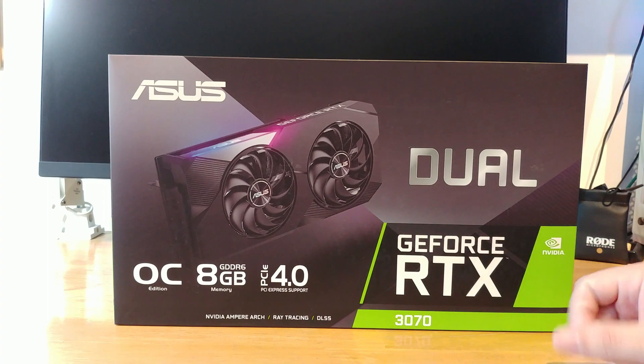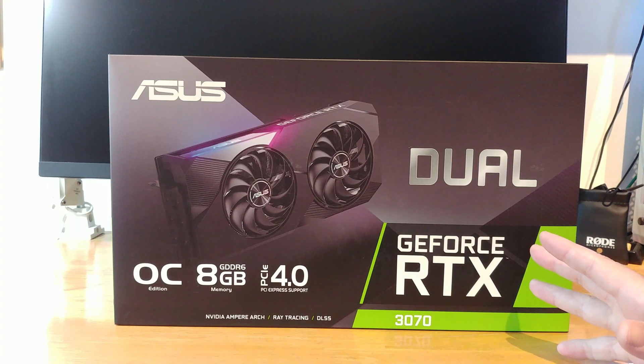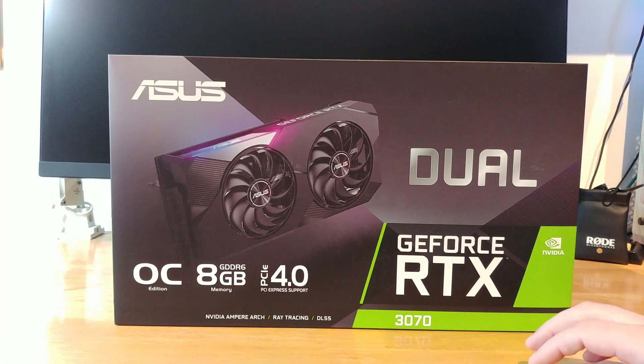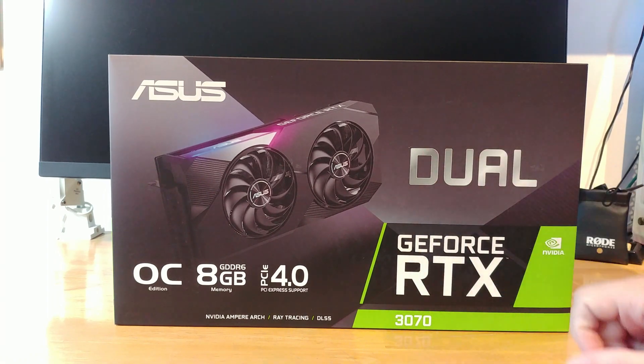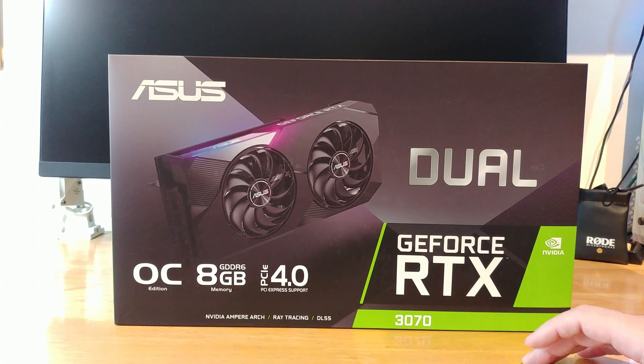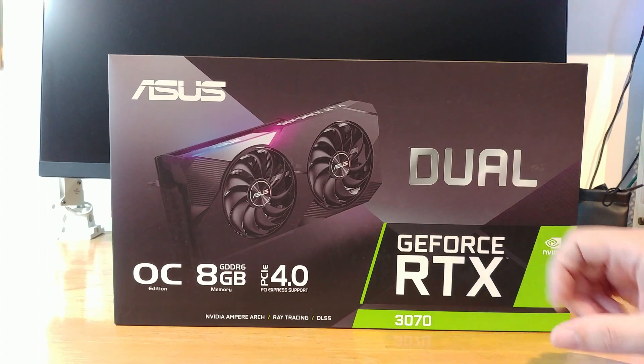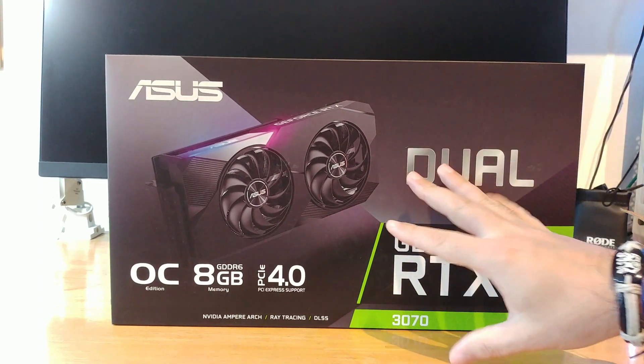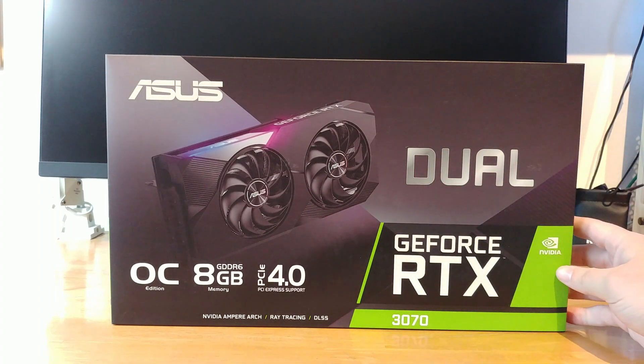Greetings, welcome to another Deckard Games YouTube thing. Today we have a modern thing, an RTX thing, because we are going to unbox and reveal the RTX 3070 from Asus — the dual version, because of two fans and stuff. So yeah, let's take a quick look at this lovely box; it is quite nice and big.